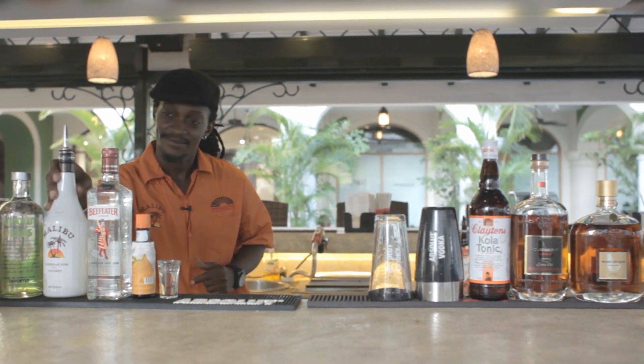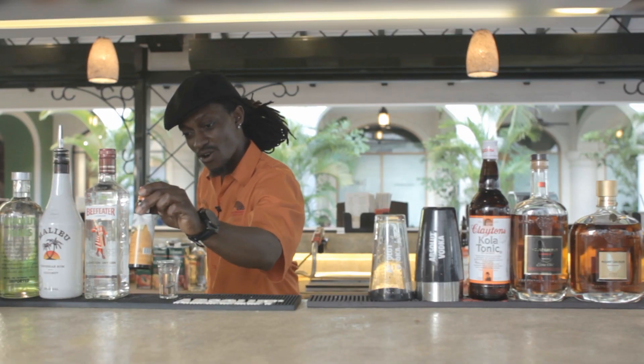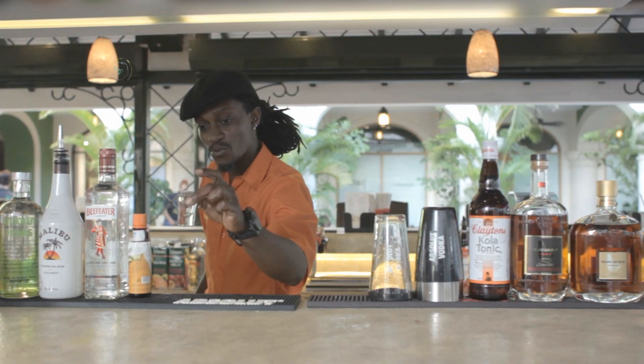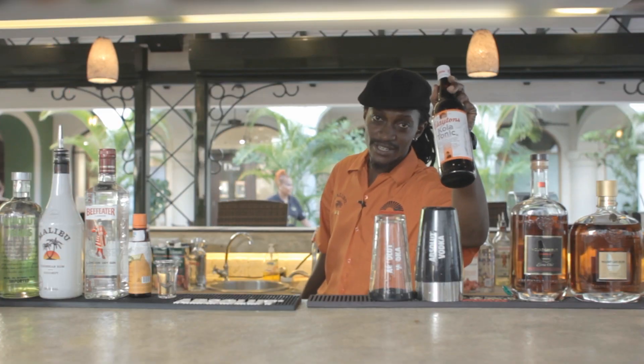Absolute Pear, Malibu, Beefeater, Angostura Orange, Crème de Cacao White — which is a white chocolate liqueur — and Clayton's Cola Tonic, of course.